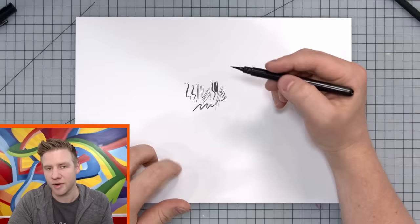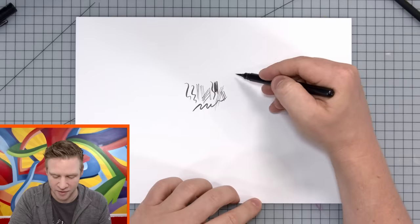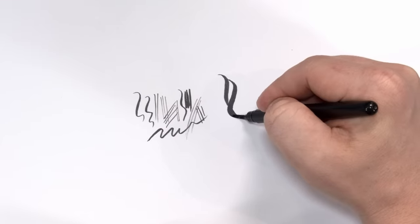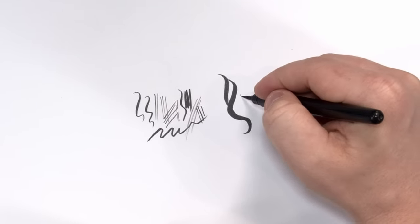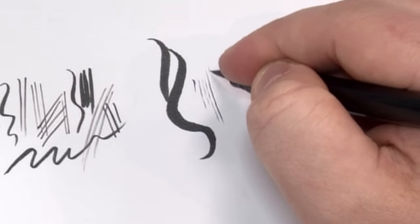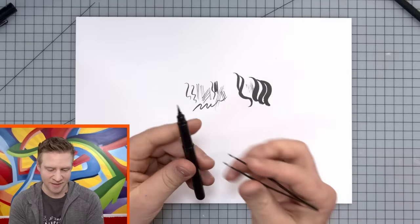Opening it up to something much more traditional — the brush pen. This is the Pentel Pocket Brush, which is really unique in that not only is it a pen with an ink cartridge that feeds ink through to the tip, you can get really intense variation, even thinner than that calligraphy pen, because the tip is so fine, but much thicker because of how it's made. This isn't just a felt tip pen — it's actually a brush pen.